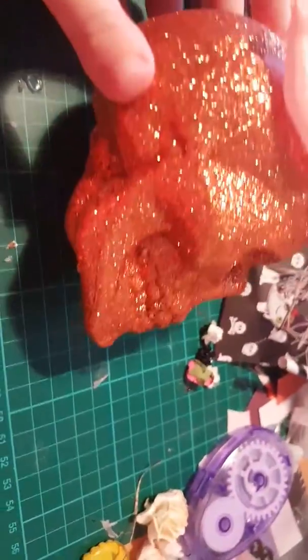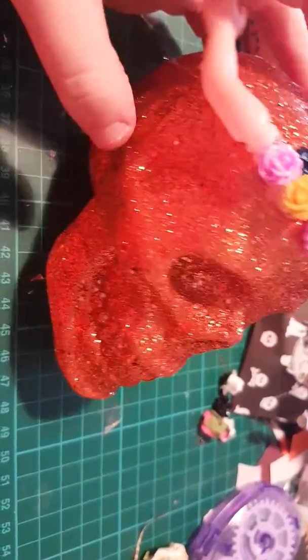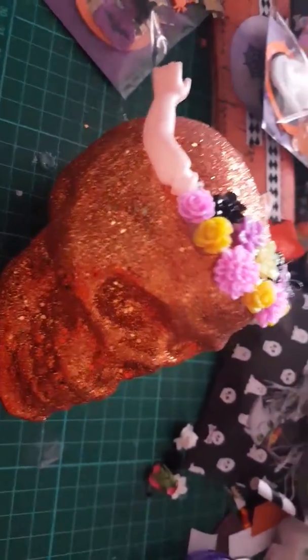Sorry about that, I got a phone call. You always get a phone call when you're trying to do a video. And then this looks a really funny colour. Let me just see if I can... So it's like an orange colour. Just trying to show you the real colour of it.